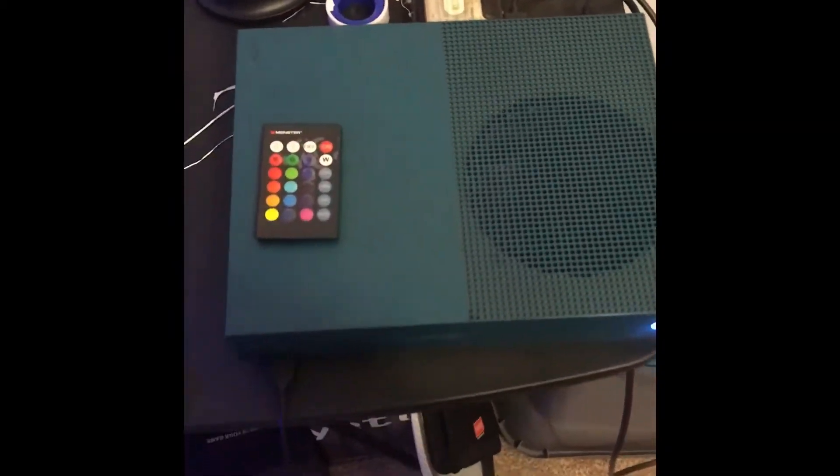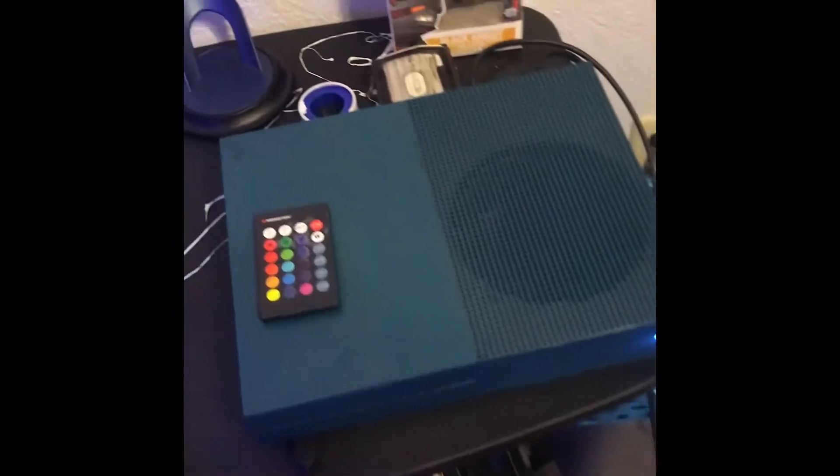This is another controller that I don't really use — I let my sister use it sometimes, you know, why not. And this right here is my Xbox. I've had it for a few years and I got it around the same time as the other computer.